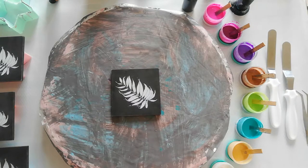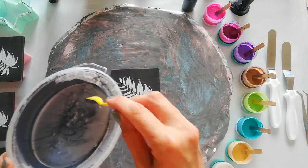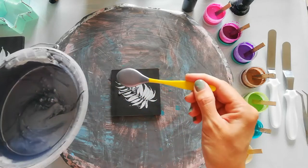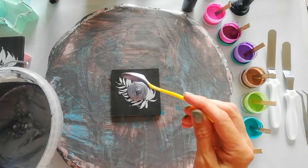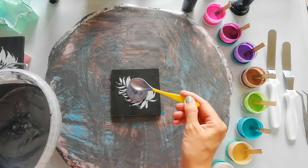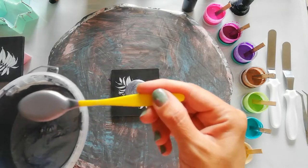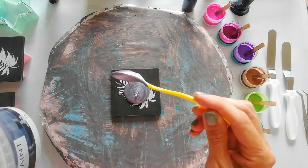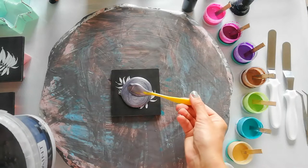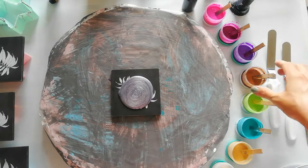I'm pretty excited to see how this works. I did make the mistake of mixing my paint just before I started, so it might be a little bubbly. Hopefully, pouring it in a thin stream from higher up will give me less bubbles — it's the same technique I use with resin when it has too many bubbles. I think that should be more than enough for now.